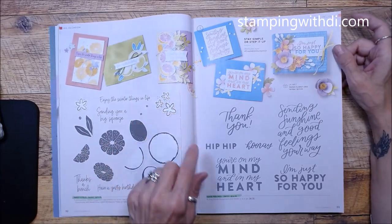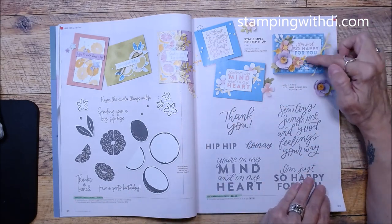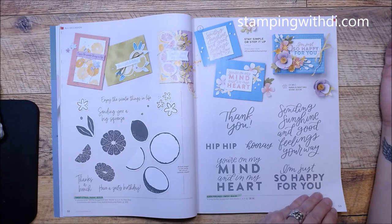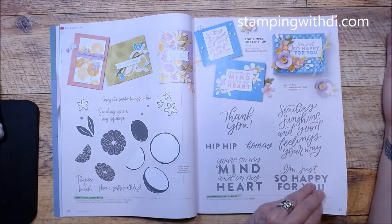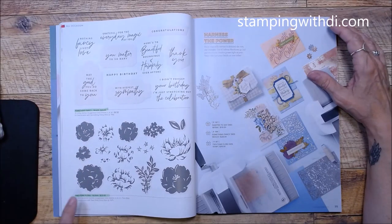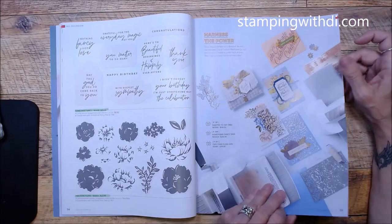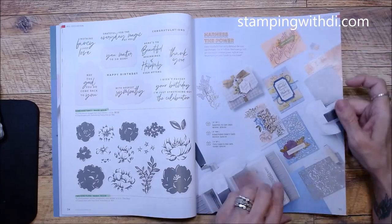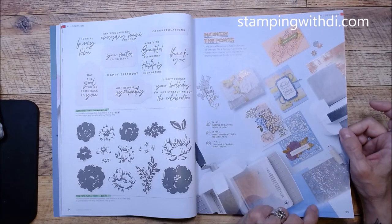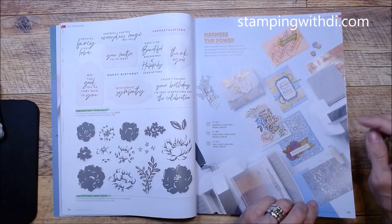Good Feelings carried over — look how cute, it looks totally different with the rainbow treatment I did. Something Fancy carried over, and Two-Tone Flora as well — these were in the mini catalog that just ended. Look how cool this is; there's a big die and you can see what it does — it looks like it's on frosted paper.